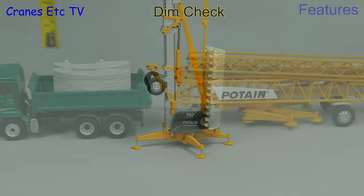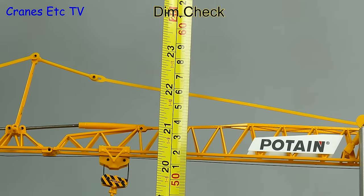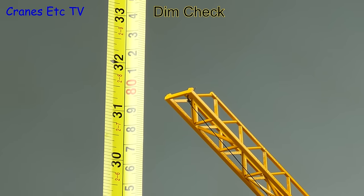So that's the model — let's now do a dimension check and get the measuring tape out. In normal mode the model is about 23 inches or 60 centimetres high, or with a steep jib it's 31 inches or 80 centimetres high.